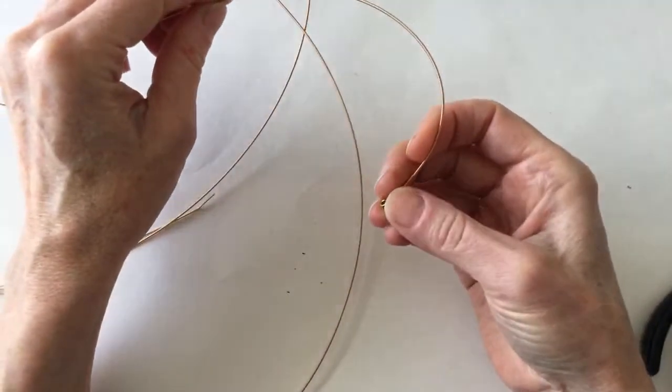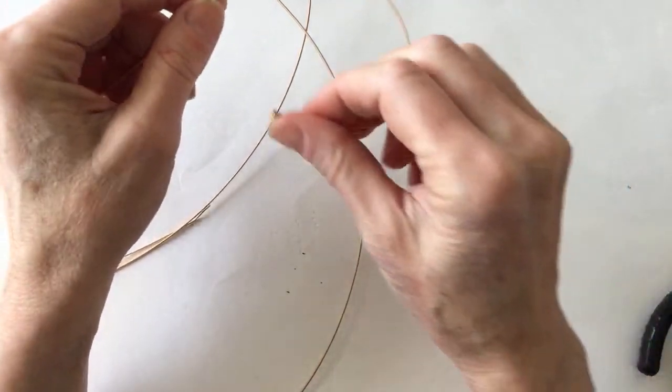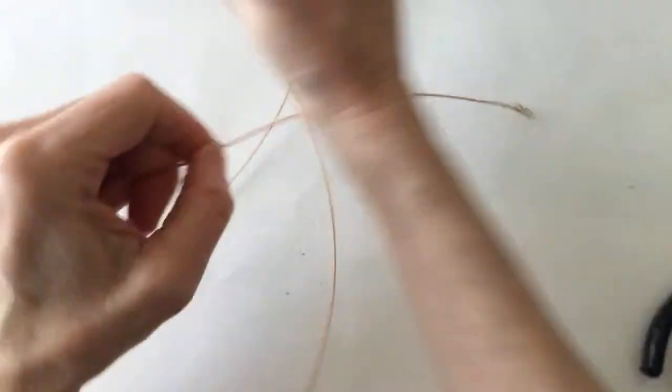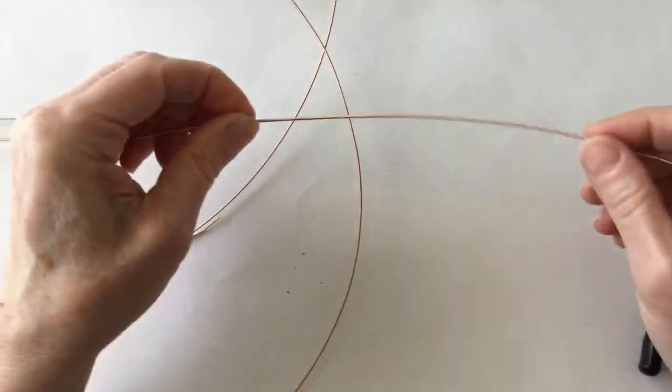Wendy's got it — E A D G B E. So is E the thickest one? Maybe this is an E string. I'm just going to see if this is going to work where we just do a very basic band.